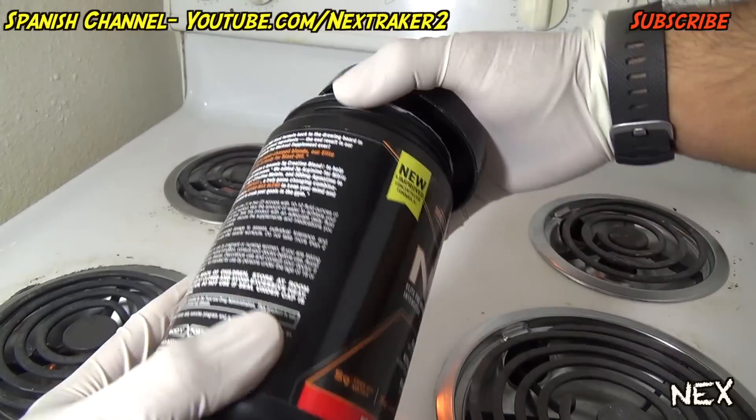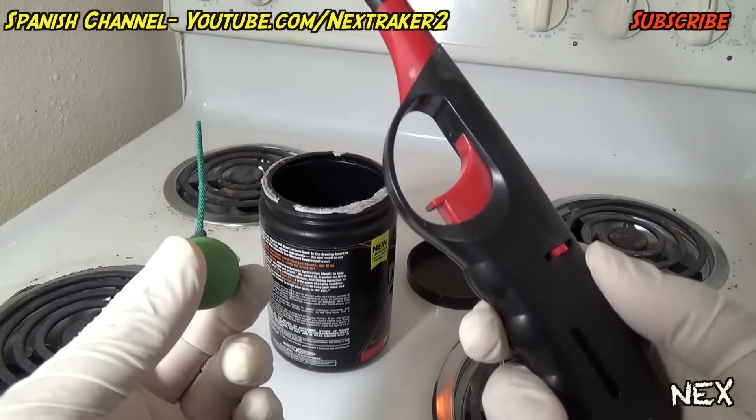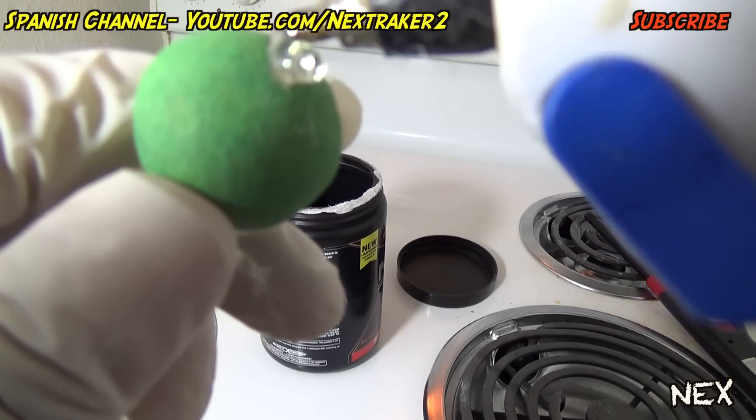The following prank is not for just anybody, so prank at your own risk. You'll need an empty container, preferably black like this one, a smoke bomb, and a lighter. There's not much science to this prank, so here's how you prep it.